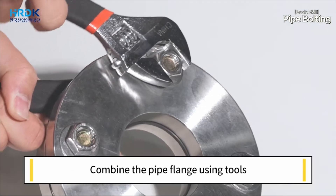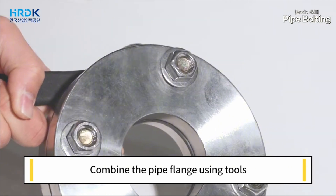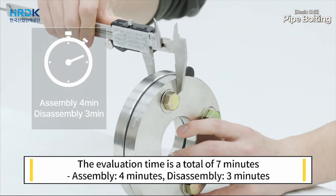Combine the pipe flange using tools. The evaluation time is a total of seven minutes: four minutes for assembly and three minutes for disassembly.